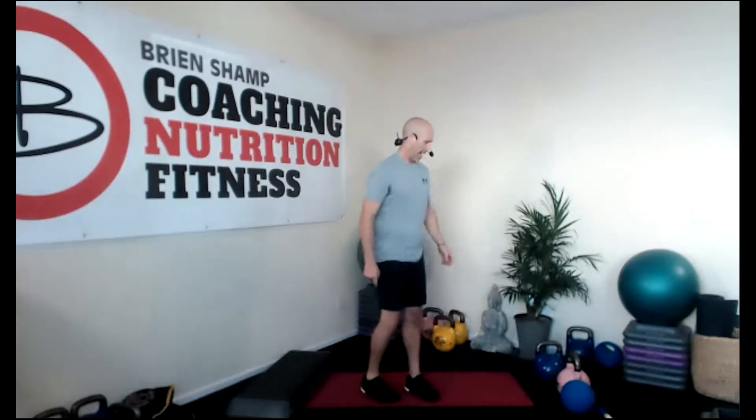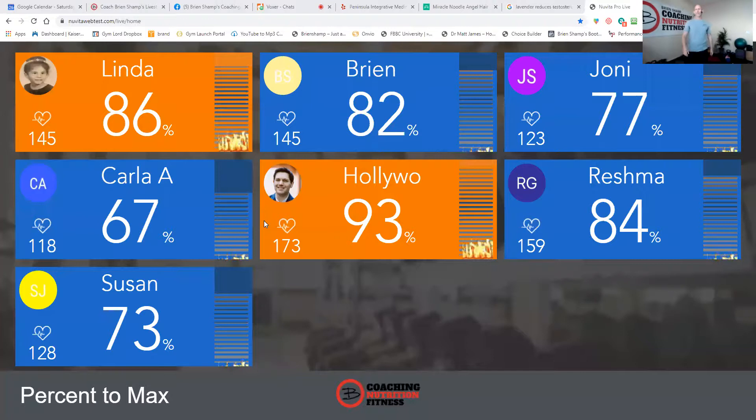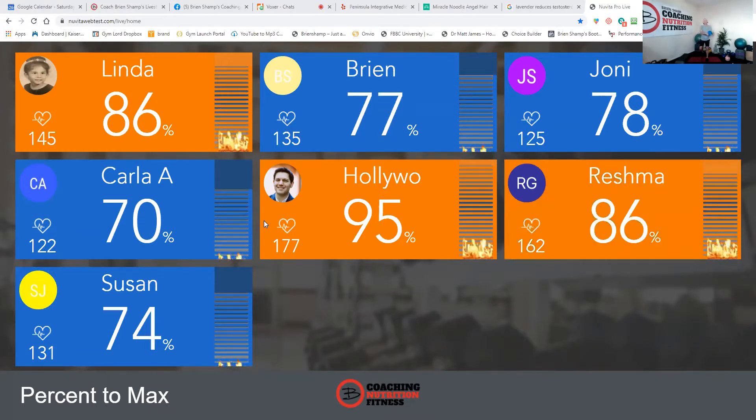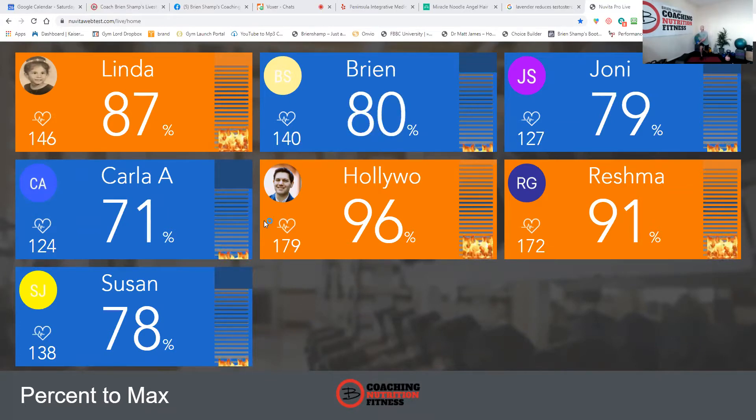Backwards lunges — my heart rate is rising. Back lunge with the rotation. Come on now. Halfway — eyes straight ahead. Inhale, step. Exhale up. Inhale back. Exhale all the way up. Don't cheat yourself, come all the way up — squeeze your glutes. Keep going — five, four, three, two, one. Time.